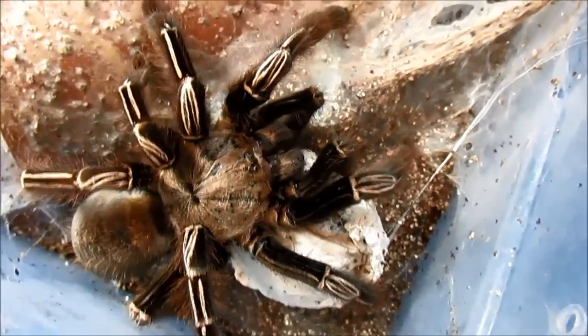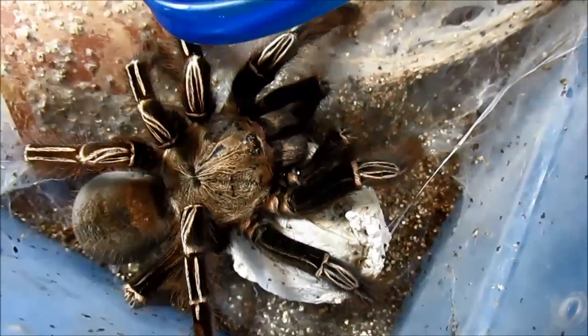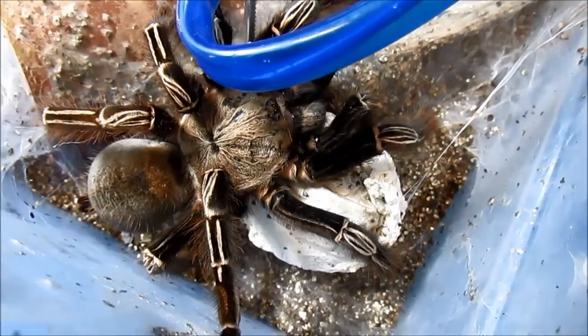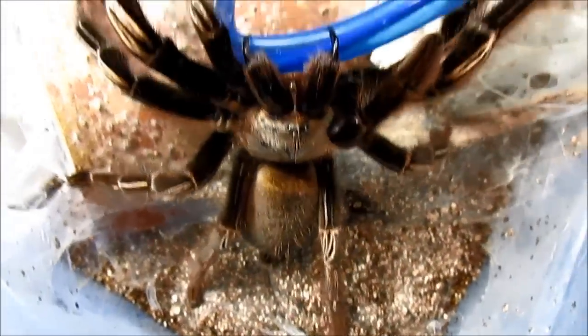This is the skeleton tarantula. They are called that because of the lovely tan markings on their legs that are reminiscent of a skeleton costume.